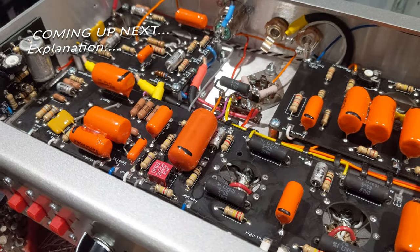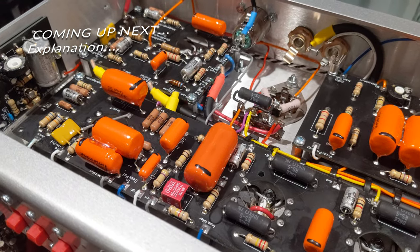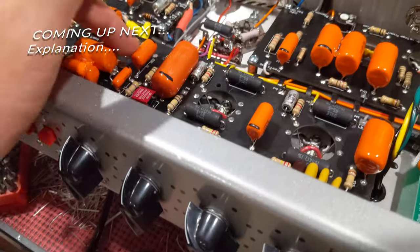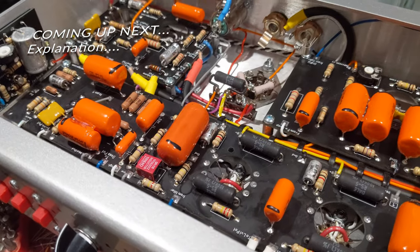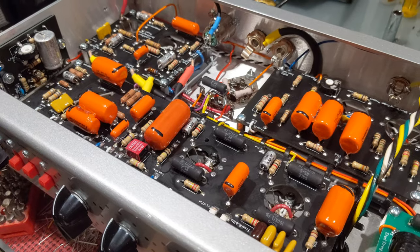I can walk your tech through those changes. Why not take a $200,000 Dumble and just do some things that some guy on the internet told you to do — see if it sounds better. Makes sense to me.